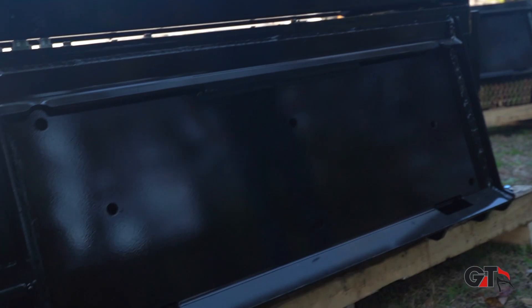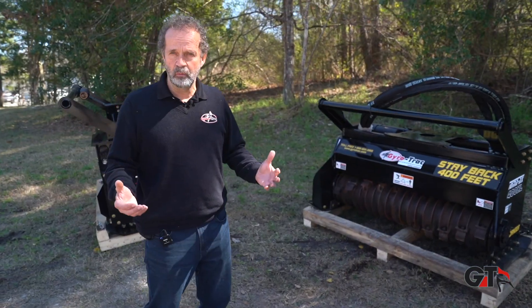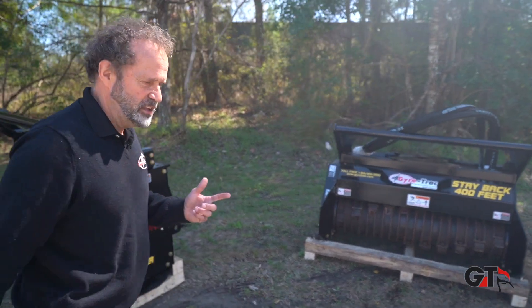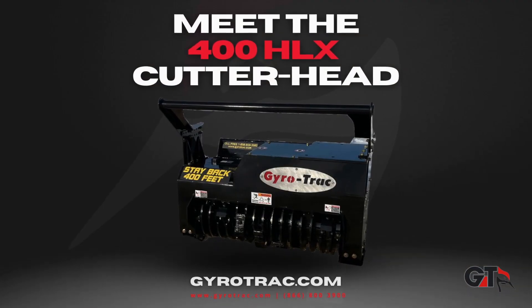So let's make a heavy duty one. Let's use our big drum, which is the best drum on the market — the best out there, no question asked. That's the same cutter head, but we call it the 400HL X, for extra drum.